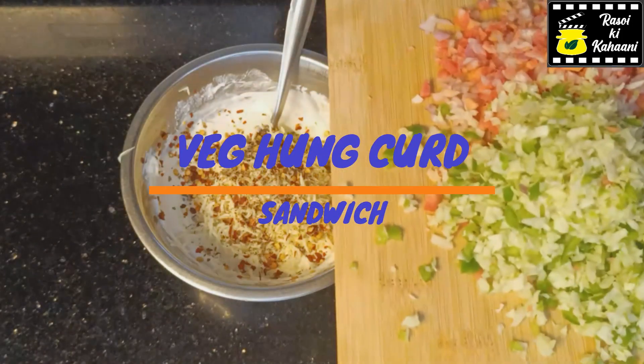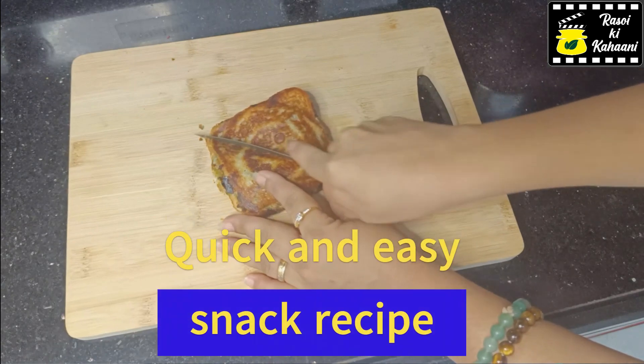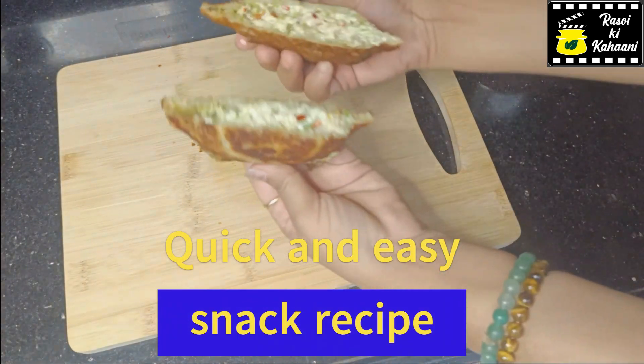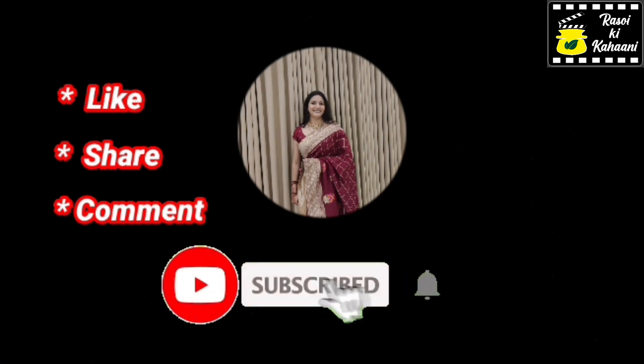Hello everyone, welcome back to my channel, Rassoy Ki Kaani. You don't have to make a quick, easy snack recipe — this is perfect for morning or evening snacks, or a light dinner. You can make this.